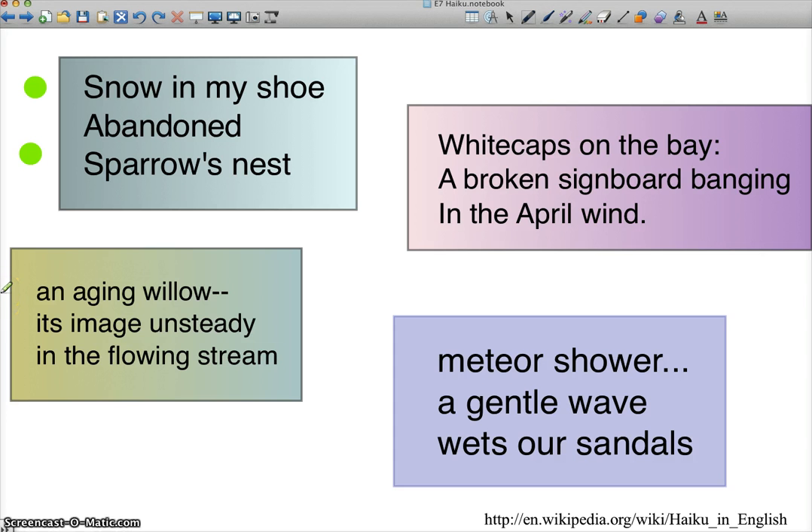Let's look at the second one: 'An aging willow, its image unsteady in the flowing stream.' A willow is a tree. An aging willow — I get a picture in my mind, the sight imagery is there. It's kind of gnarled; a willow usually has drooping branches. Then 'its image unsteady' — for a second I'm thinking, is it going to fall? But then I get the understanding in the third line with the flowing stream. So the willow's image is unsteady in the stream — that's really pretty. You've got the two contrasting images: the willow and the stream. And you get movement and a little bit of sound with the flowing stream — the word 'flowing' has a sound implied in there.